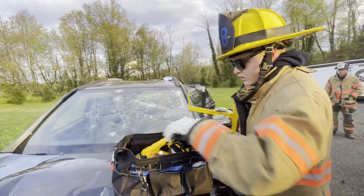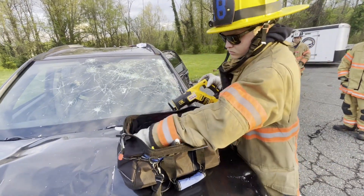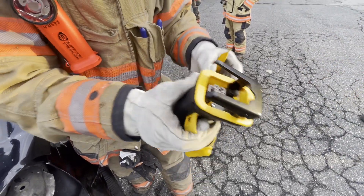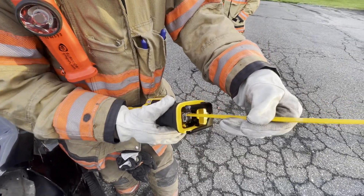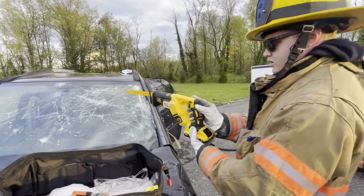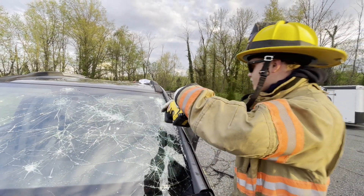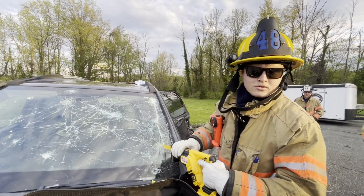Now we're going to switch over to the Sawzall. On the side there's a little lock part — flip that up so it opens where the blade goes in. Stick your blade in, let the lock part go down, and the blade's locked in. Make sure your lock's off. Stick your blade in and keep your hand on top, pressing down so it doesn't go everywhere.